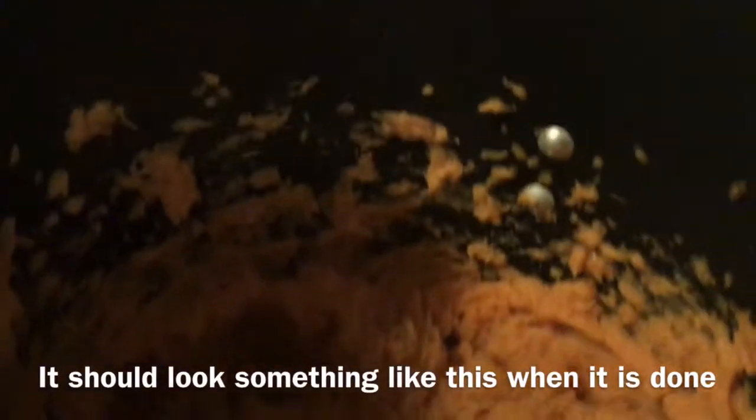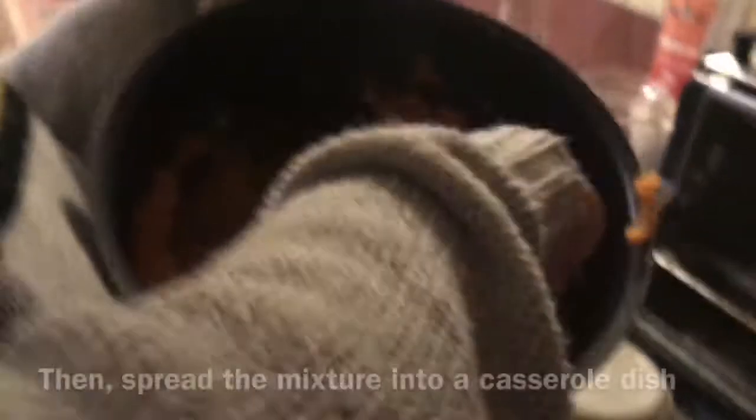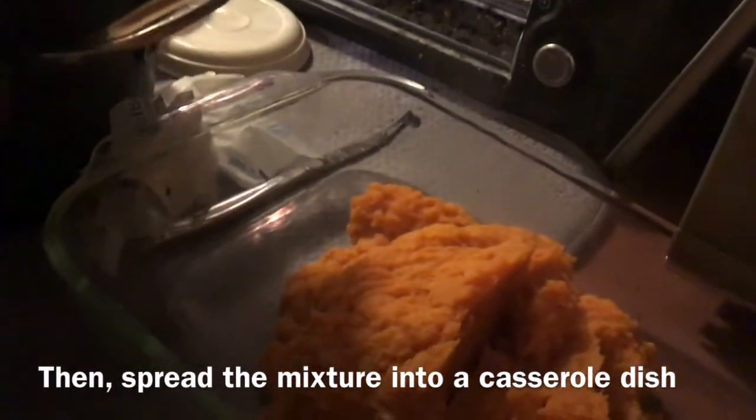When the butter and potatoes are well incorporated, it should look something like this. Then spread the mixture into a casserole dish evenly and put aside.